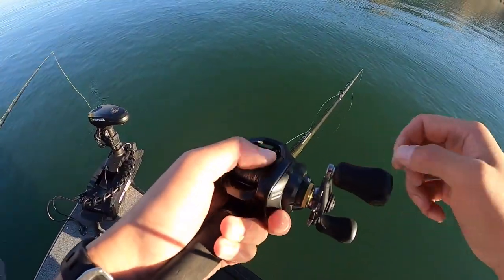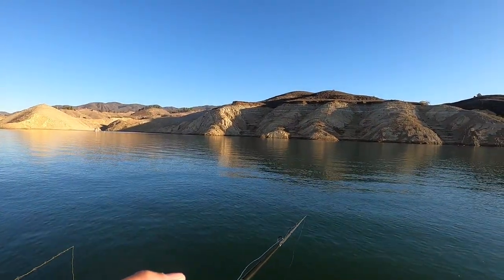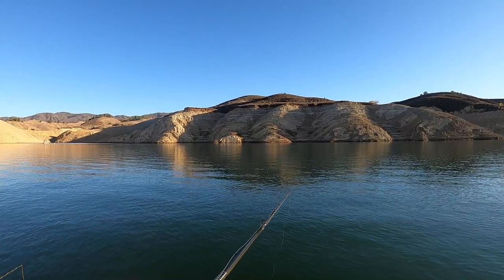Wow, look at them — 1, 2, 3, 4, 5, 6, 7, 8. That's all I can see too, you know? There's more. It's narrow too — like this.